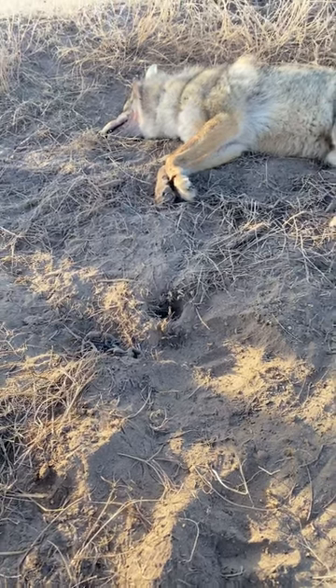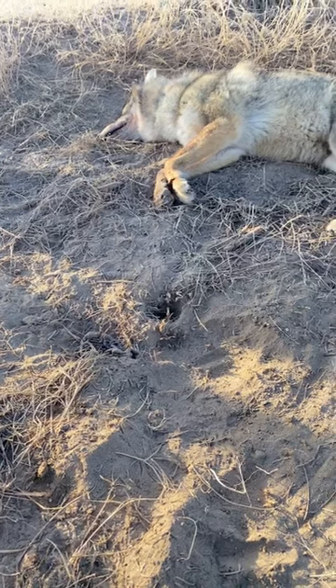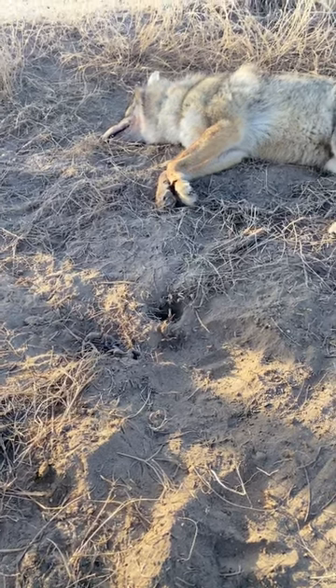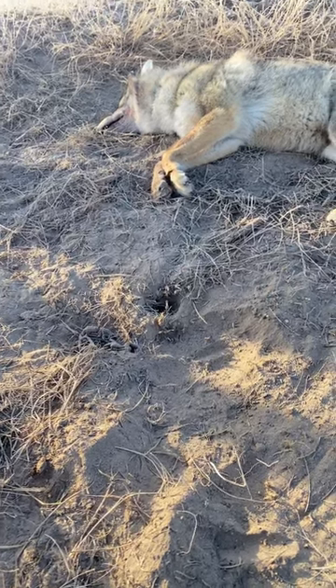If you could, I'd like to take a moment and just ask you to like and subscribe to my page. I will be putting more content on as I wind down trapping — I've been videoing a lot.